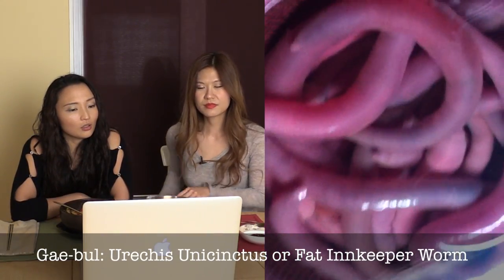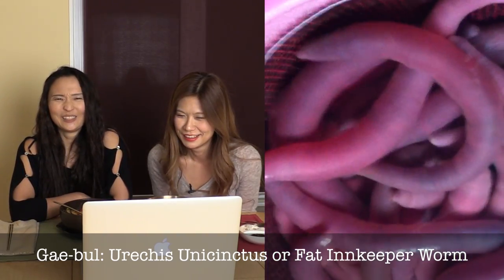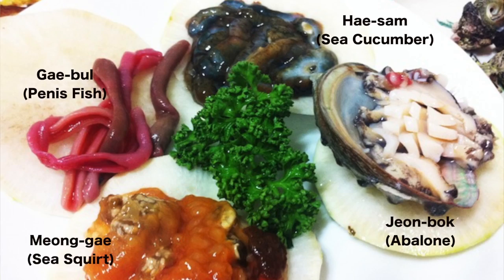This one is called gaebul — have you seen this? In English they're also known as 'penis fish' — and we don't need to explain why. It's very chewy. And sea snails — another very precious seafood in Korea. They're really delicious, especially when grilled. You have to try them when you go to Korea — they're called sora.